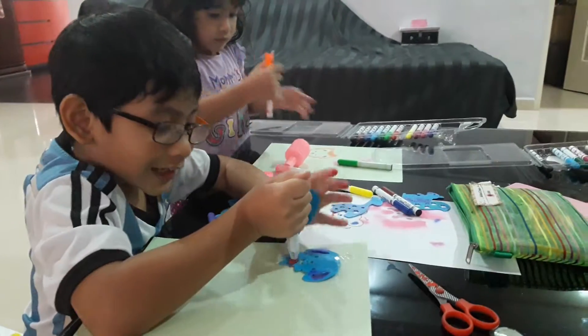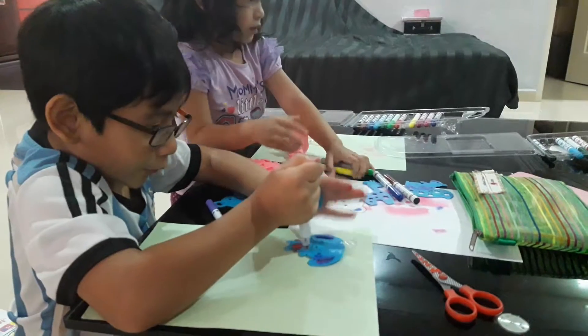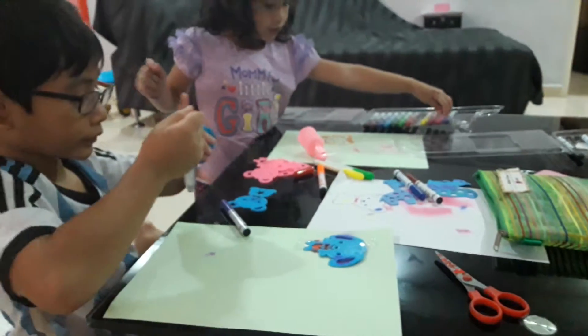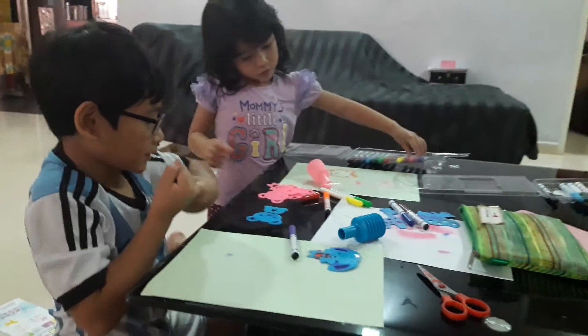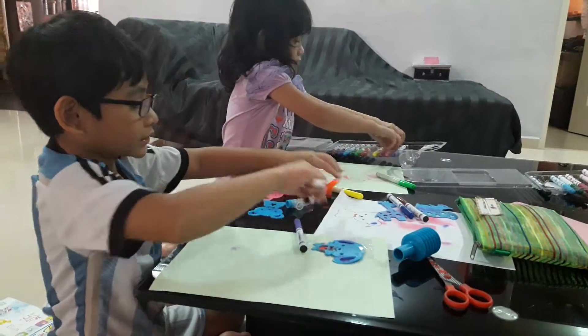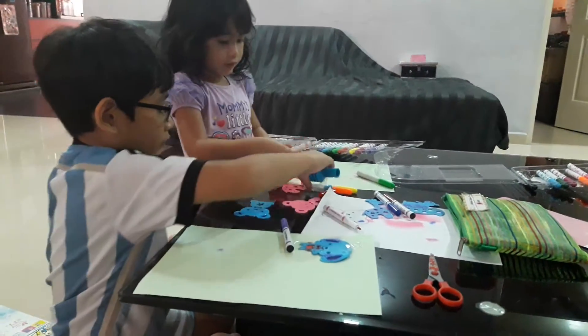Mommy, that's hard. It's really hard. Let's blow. I'm using pink for this. Mommy, can you tell me? I'm using it — I'm going to use this color.